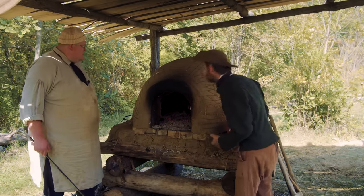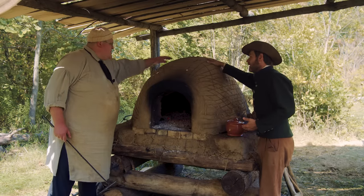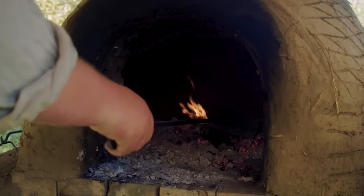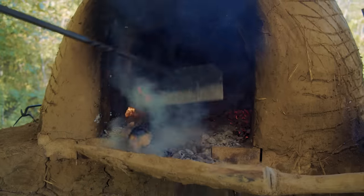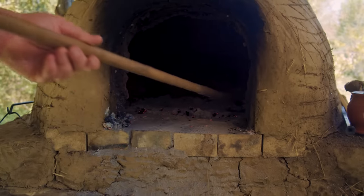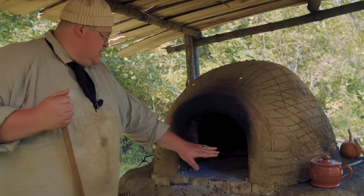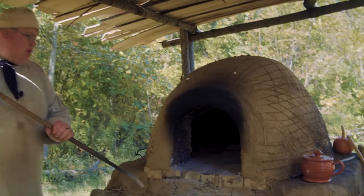I'm still enamored with the sheer size of this thing. It's really well insulated — it's not too hot to rest your hand on it. This thing will stay hot three, four hours to be able to cook in it. This oven is so hot. I had to change from the fire rake to the longer-handled rook, because if you get your hand six inches inside of there, it's just cooking you already.